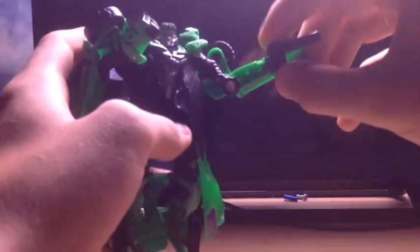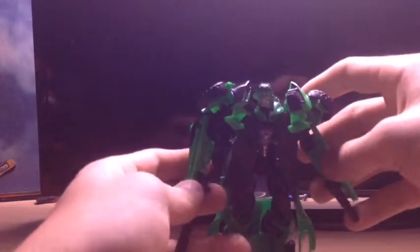Hey guys, DarkZombie here doing another Transformers video. Today I'm going to be reviewing Crosshairs. He does actually come with two of these little guns, but I don't really like scaling him with both of them. I like scaling him with the big one and the little one, but I would really prefer to have two big ones.